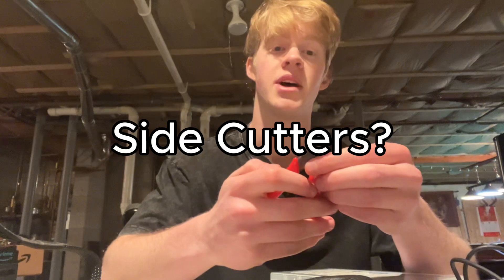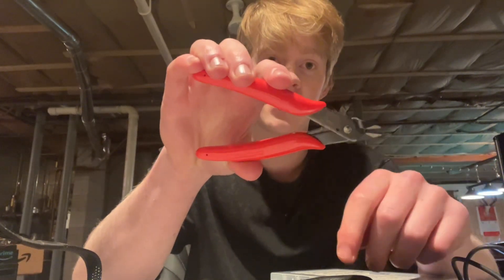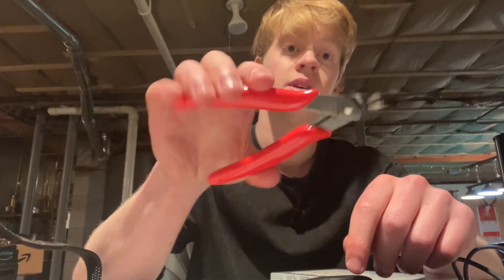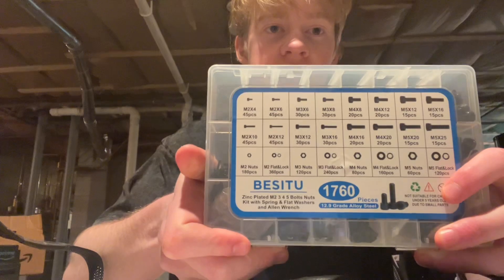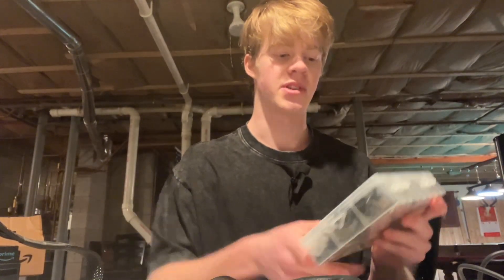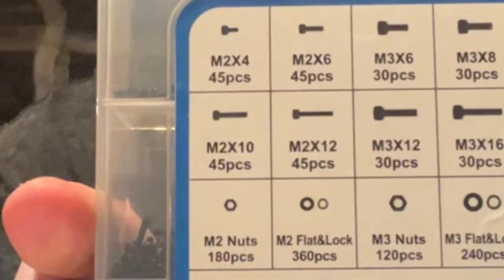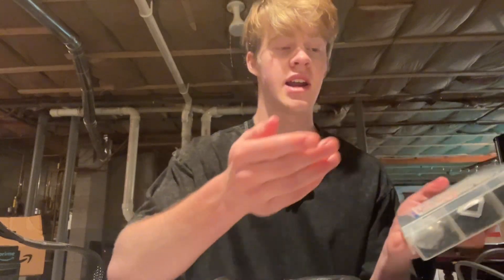I also recommend some pliers like these — they're good because they have a lot of leverage. The handle is huge and the gripping piece is tiny, so it will allow you to rip off supports and any other piece of the print that needs to come off. The bolts I recommend are just a set of assorted metric-sized bolts — M2, M3, M4, and M5. The M size stands for the diameter of the threads, so when I have the diameter of the thread, I don't have to measure it every time.